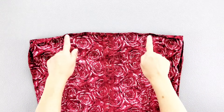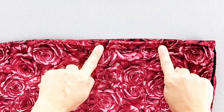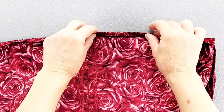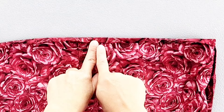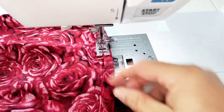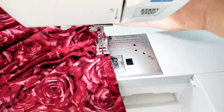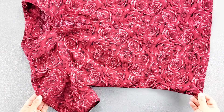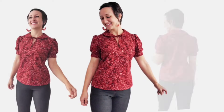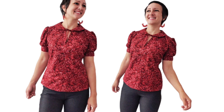For the bottom hem of the garment, press the raw edges to the wrong side — first by 5/8 of an inch, then press the raw edges under so they're folded and concealed. Edge stitch close to the upper inner fold all the way around. And now your top is complete. Thank you for watching this sew along. Make sure you subscribe to the channel so you don't miss future sewing tutorials, and I'll see you in the next video.